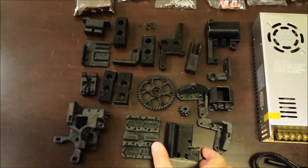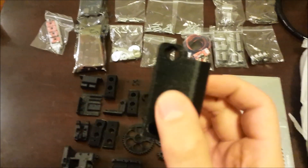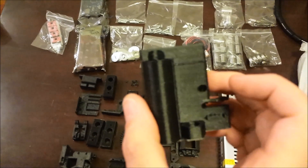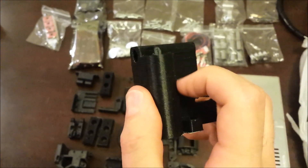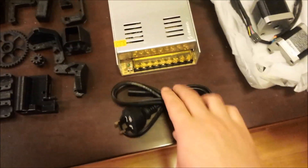We have on this corner the set of printed plastic parts. They've used ABS here. The quality of the prints looks like they've chosen a fast option because you can clearly see the layers, but as long as they're strong that's all I care about. Next we have the 400 watt, 12 volt, 33 amp power supply, which even came with a power cord — awesome.